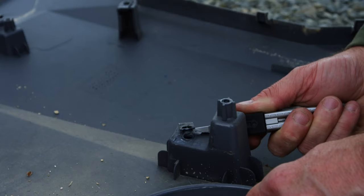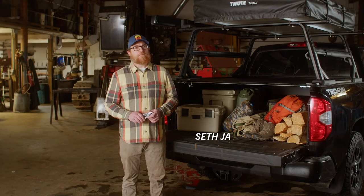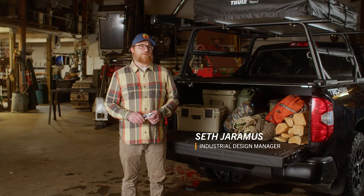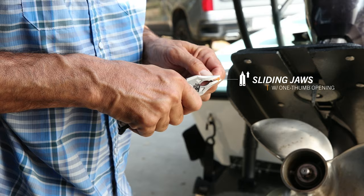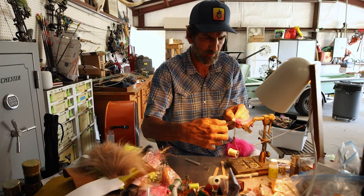This is the Center Drive from Gerber. Whether you're under the hood of a truck or making a quick fix at camp, you don't always have both hands to operate a multi-tool. We've found that the driver, the blade, and the jaws are the Center Drive's most used components, so we've made all three accessible with one thumb.